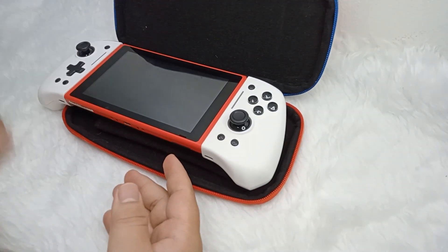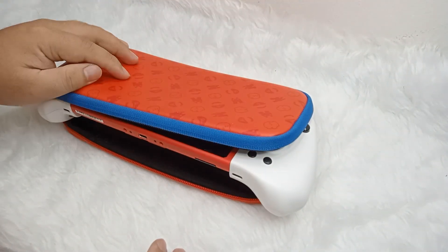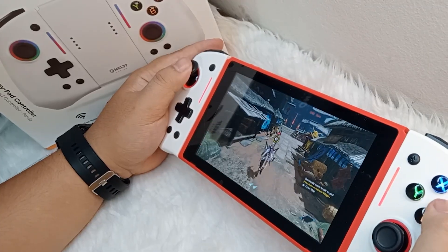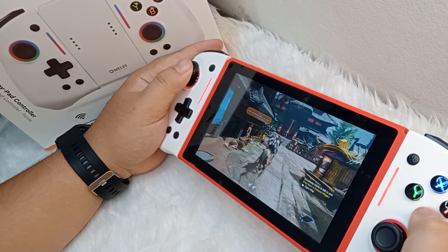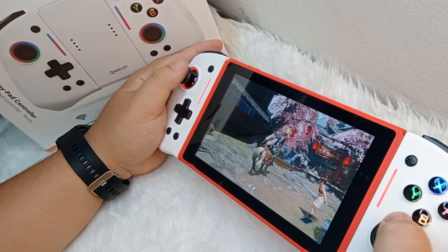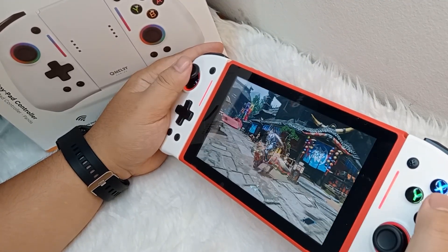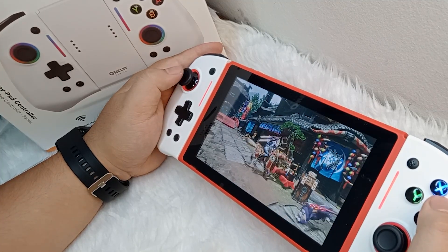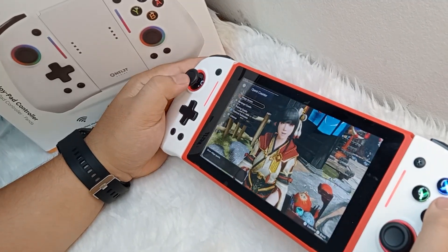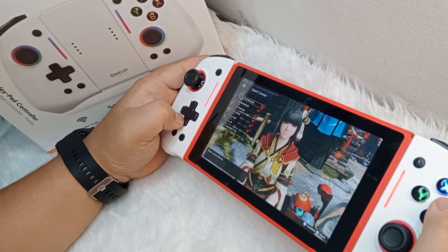I'm hoping that they will also release carry bags in the near future. Well, these are the things that I like and do not like with the controller, but from what I see, the positive things about the controller outweigh the negative, so this controller for me is still a must-have. And for my last words, if you want this controller, I will leave a link in the description down below. And if you're located in the Philippines just like me, Data Blitz already has this line of controllers, so grab yours now.